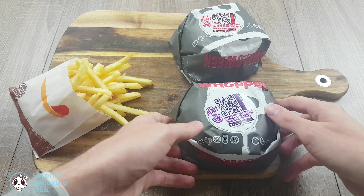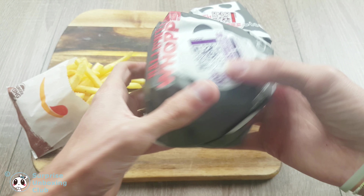Here we've got two of the best burgers Burger King ever sold. These are two different Whopper Halloween editions.